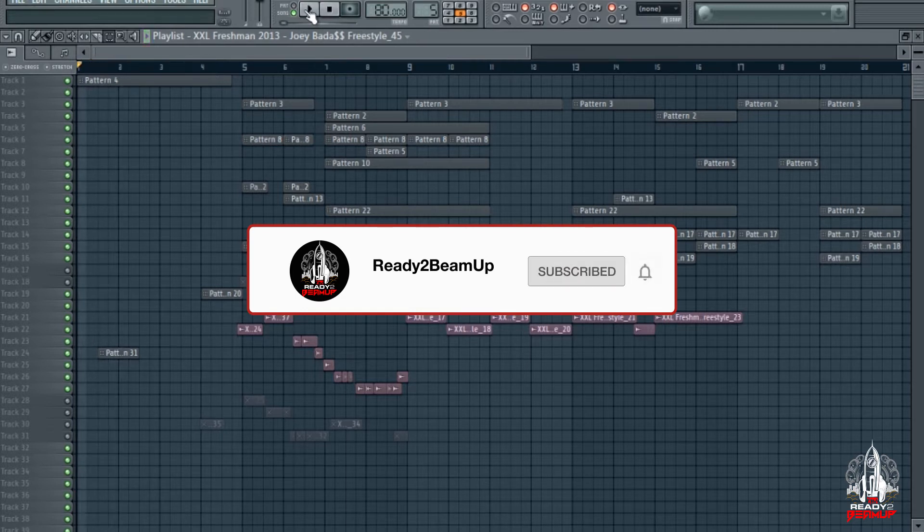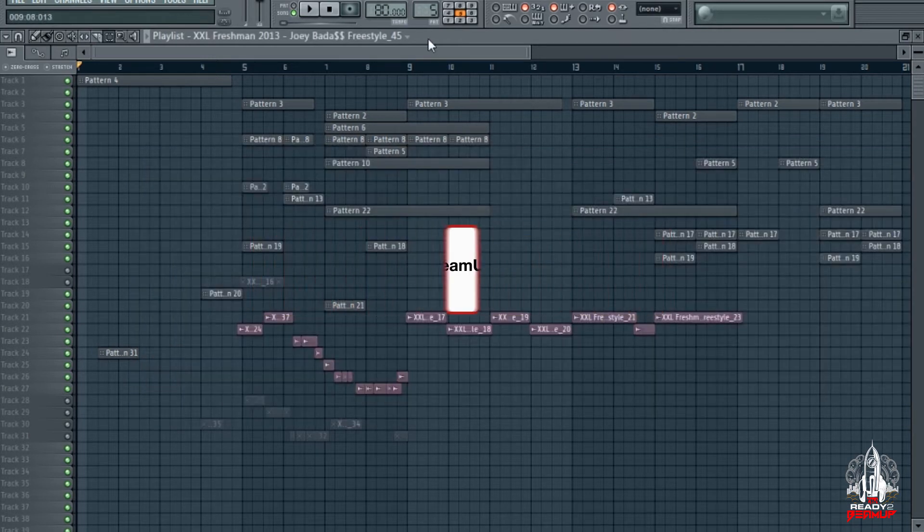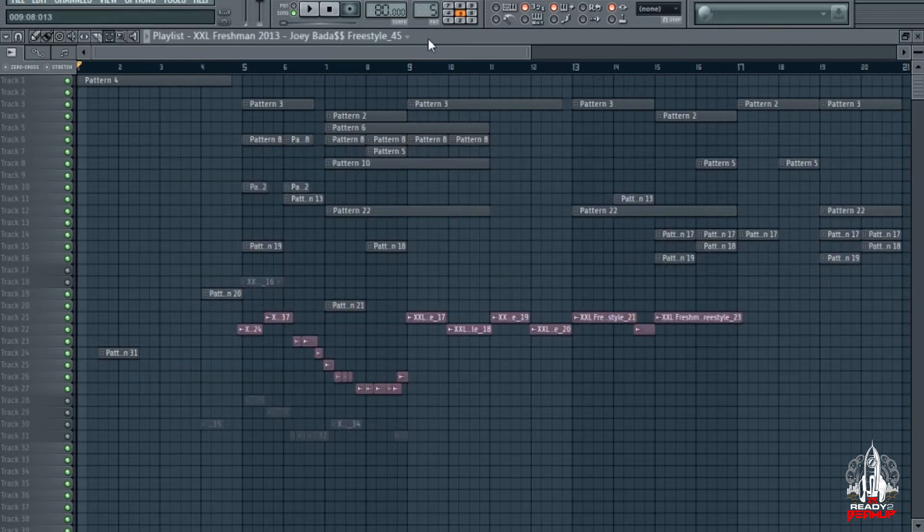Remember to like, comment, subscribe. I'm just gonna break this joint down for you guys and what I did to mix it to get it on my beat. Let me give you a preview of what we gonna be getting into.